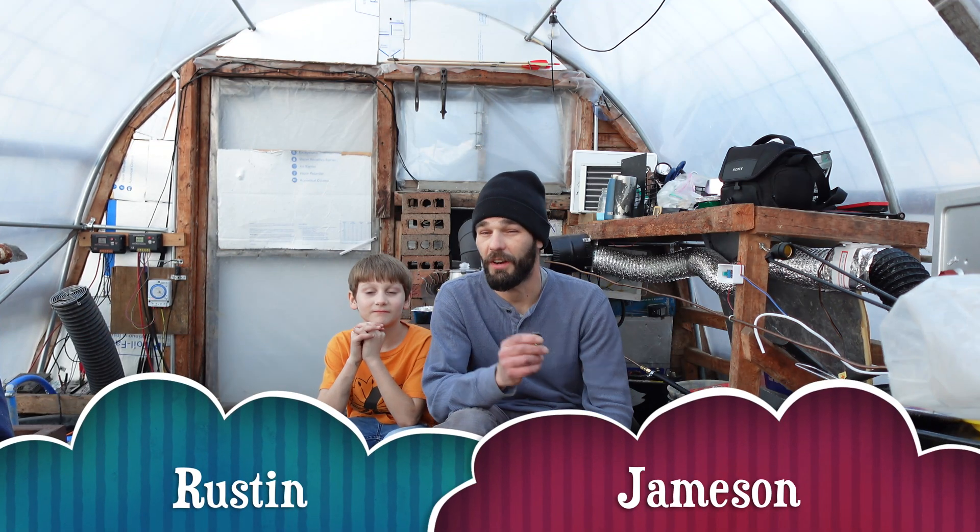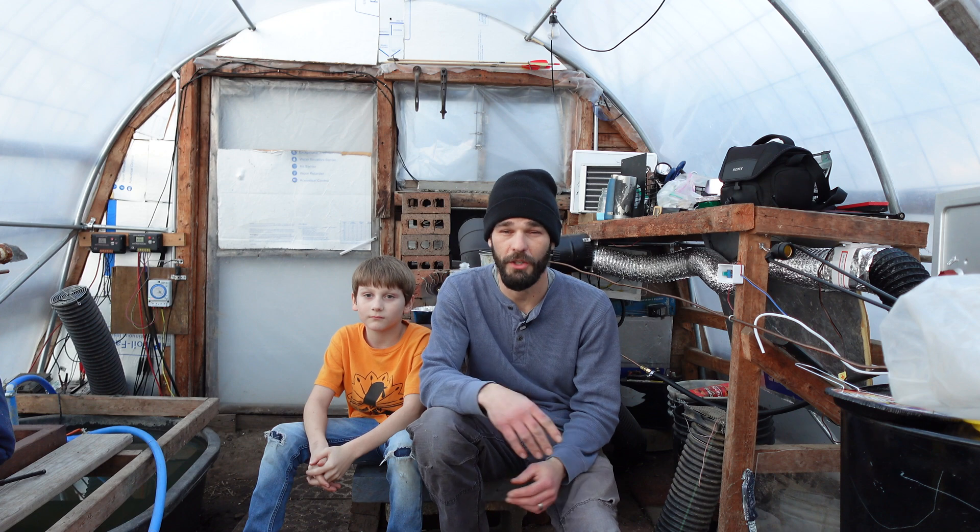Welcome back to the channel everyone. I'm Rustin. I'm Jameson. And we are on the Earth Dwellers Homestead channel. Today we're going to be discussing our compost heater and checking out temperatures, some modifications possibly, and in general just keeping compost warm in winter.